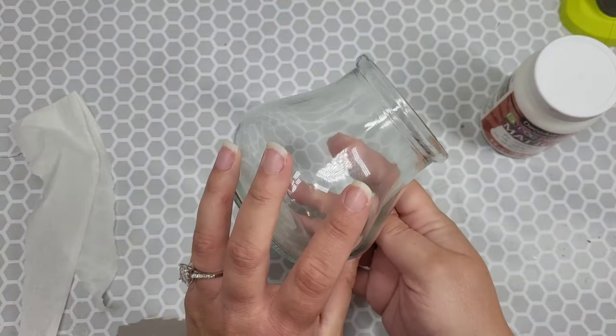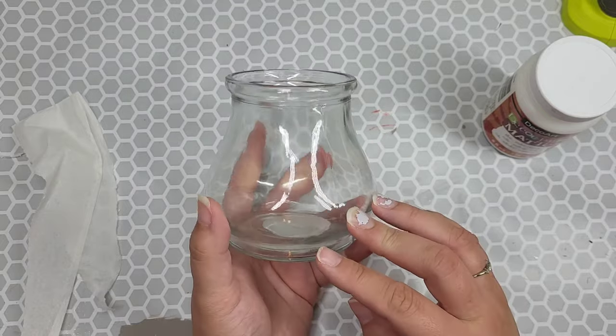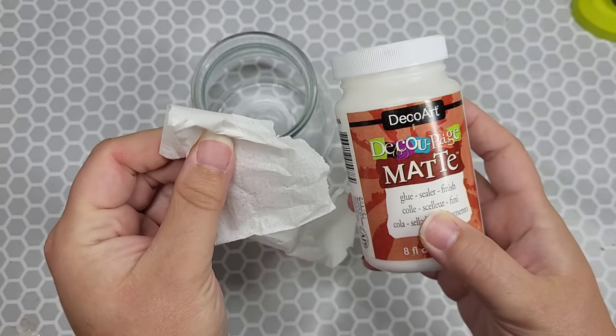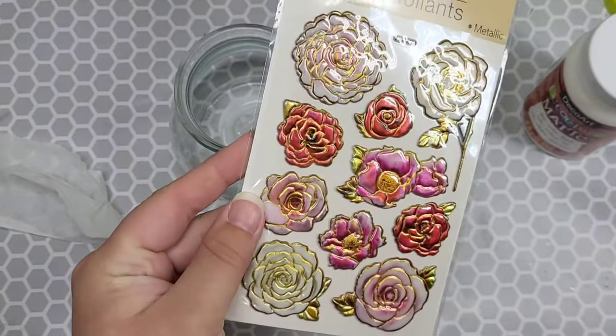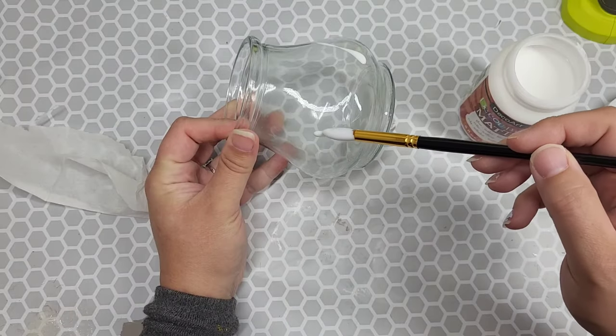For our faux cement vase, we're going to need any glass jar — I have this one laying around, so this is what I'm using. You're going to need some Mod Podge, some plain white napkins, and some stickers. If you want to use clay for this, you can, but you do not have to.